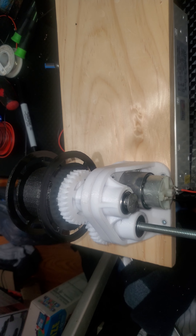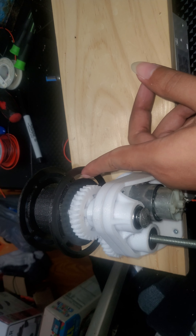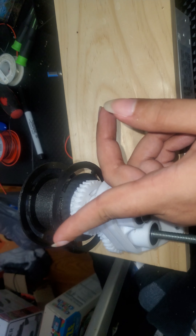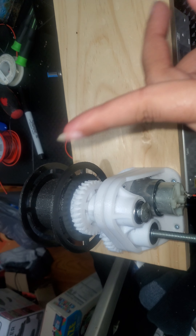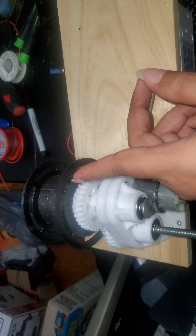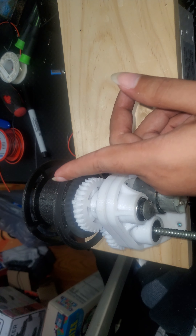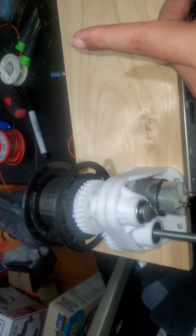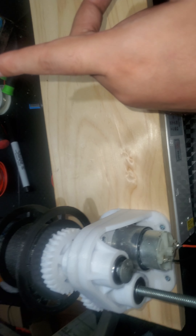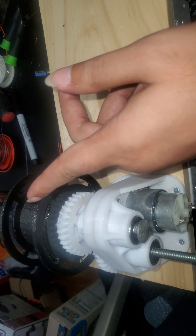I'm glad I was able to get the motor and the spool holder to spin, and it is going in the right direction. It's supposed to go clockwise, which it is doing. It's going towards the left, which is good because it'll be pulling the filament — pulling out the plastic bottle material when it's done melting. So I have it set up properly.